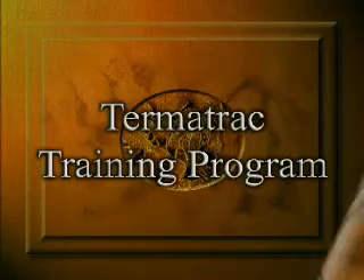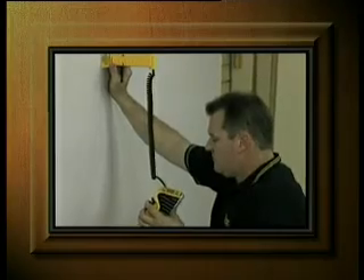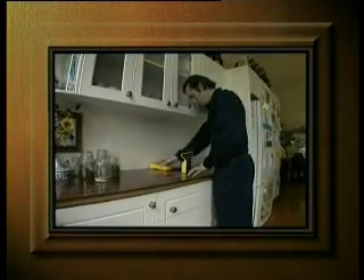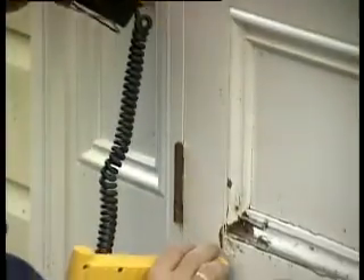Welcome to the Termitrack training program. Your Termitrack training team are qualified termite specialists, so your training is based on hands-on experience. Our assessors hold current pest management and training qualifications. We are fully qualified to train you. At the completion of your training, you will receive an accreditation certificate and be fully qualified to use the Termitrack unit.